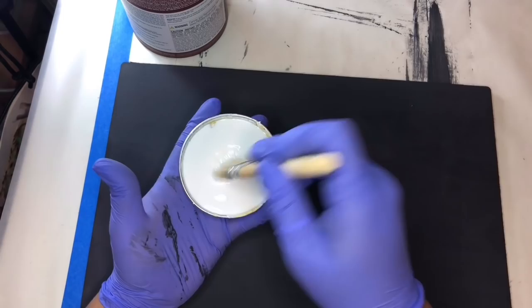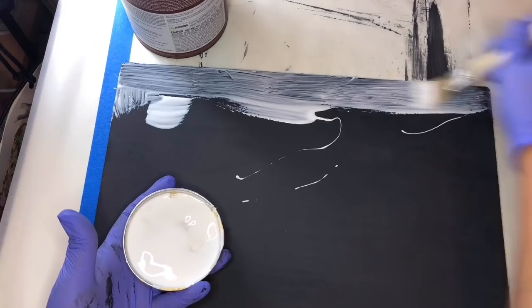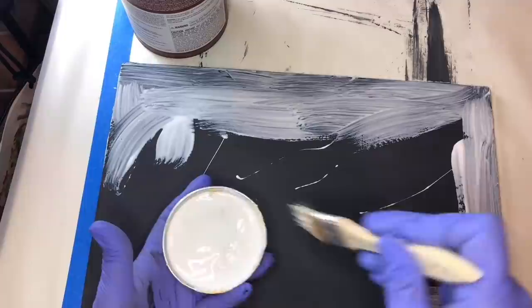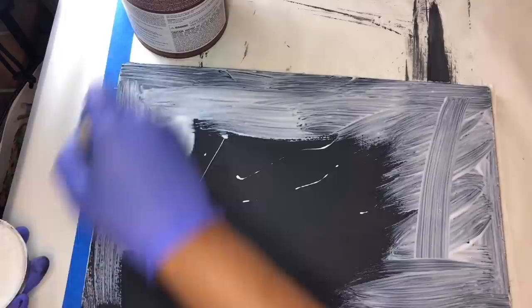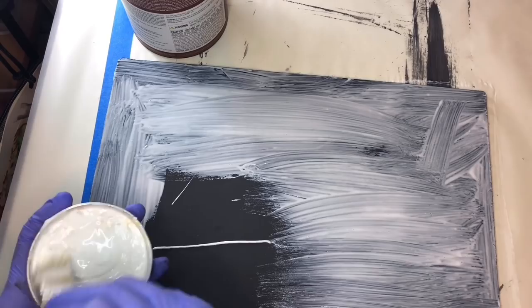We're going to apply a crackle technique over this black substrate and we are using Mod Podge. You can always do this with your kid's white Elmer's glue — any of these fast-drying white glues work great. The trick is you have to get this down good and fast, and you want a pretty liberal amount. Don't go too thin. You want a pretty good amount, so I'm just going over this. You want to lay this down real quick, and then before it has a chance to dry you're going to slap on your top coat color.